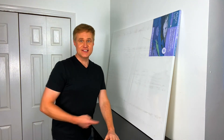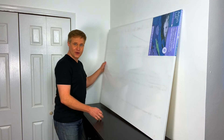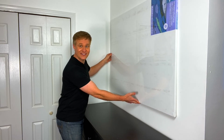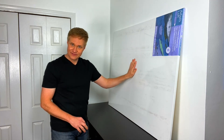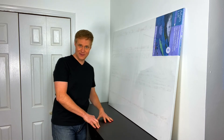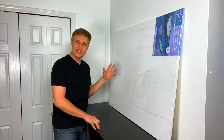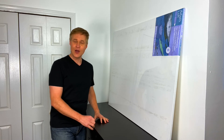I bought this enormous three-foot by four-foot canvas to paint and hang in this space right here. It would look great there, but as you can see I still have the plastic on it because it's been in my house now for a year and I've been completely intimidated by the thought of painting — just the sheer square footage of it. It's a little overwhelming.